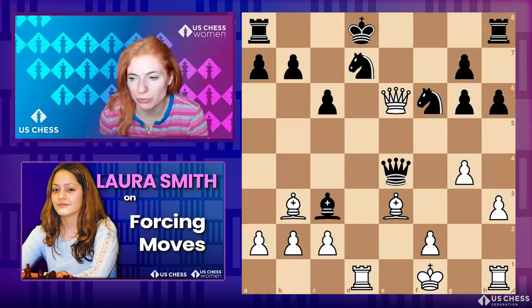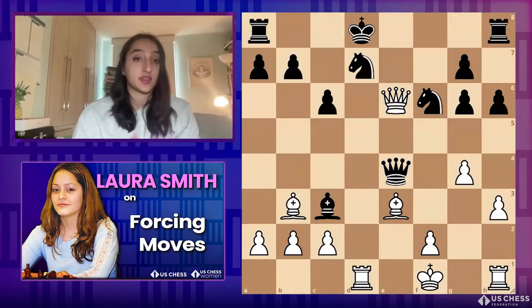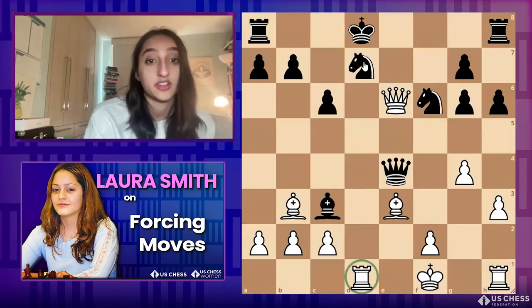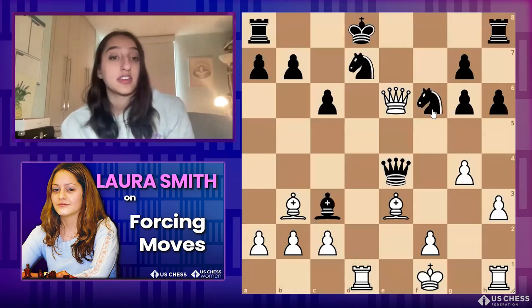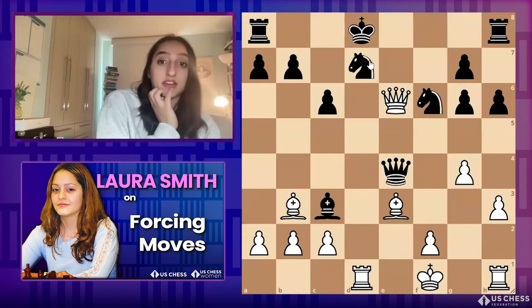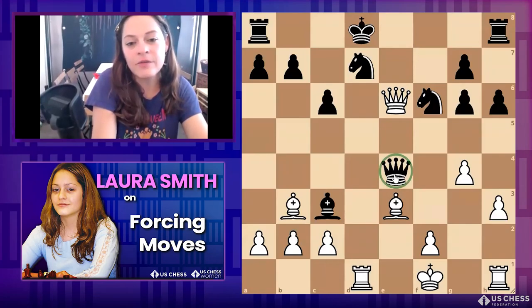What immediately stuck out to me was rook takes d7 — because if the knight captures, then the queen on e4 is undefended and white can take there. And if the king moves to c8, my impulse would be rook d4 and do a discovery that way. There might be something else, but yeah. Really nice job, Veda — this knight is overloaded because it has to defend both its other knight and its queen.